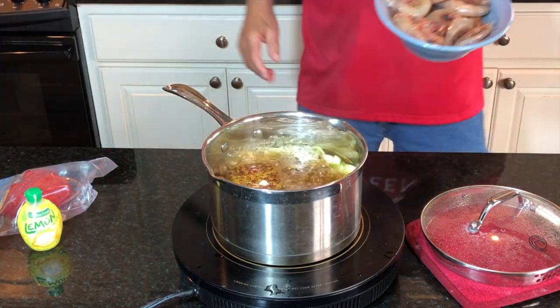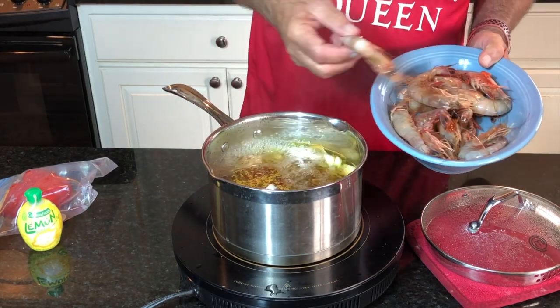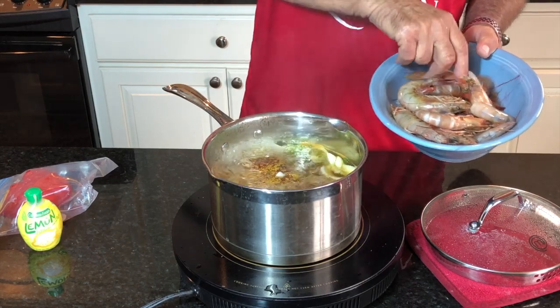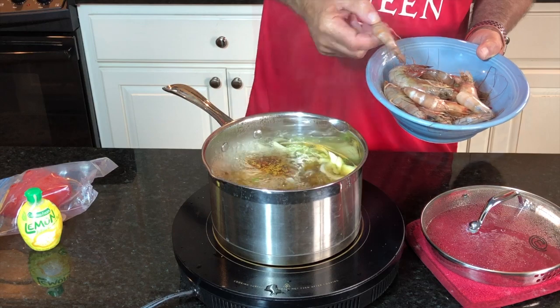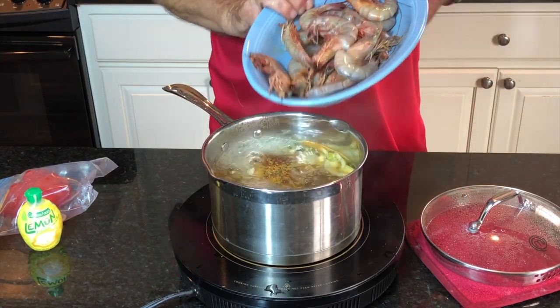I think we've got maybe a pound's worth of spice coming out of that bag. We have some really nice Gulf wild-caught Gulf brown shrimp. Picked these up at the HEB supermarket.